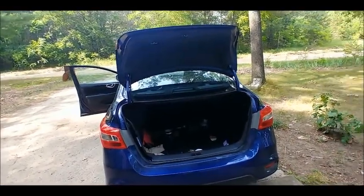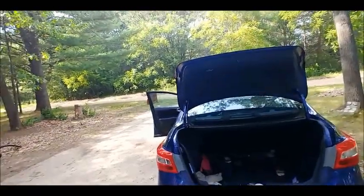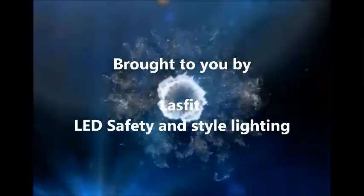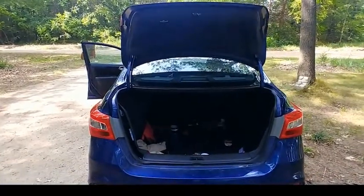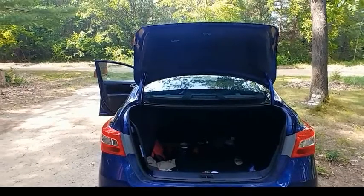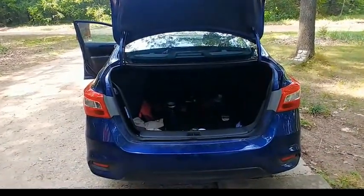Alright YouTubers, ladies and gentlemen alike, this is Zachary again with BackyardDIY. At the point of this video, I had just recently had a company contact me asking me to do an honest review of their LED lights.